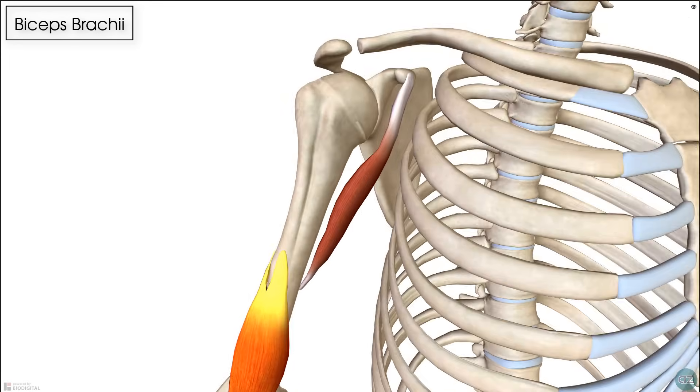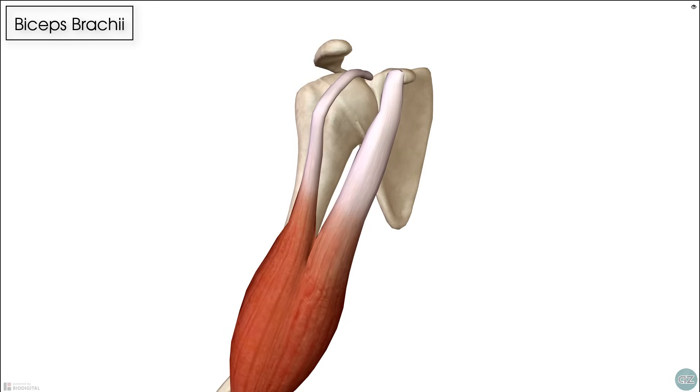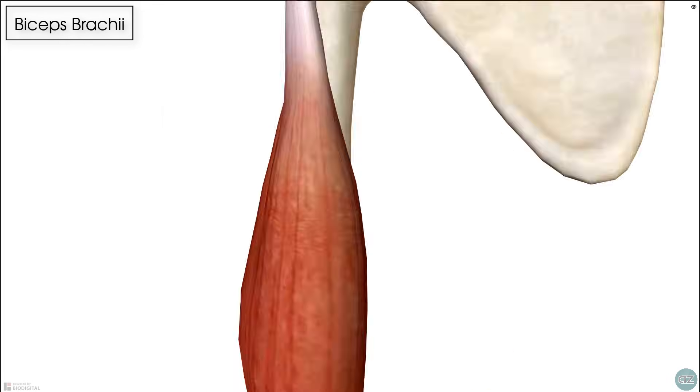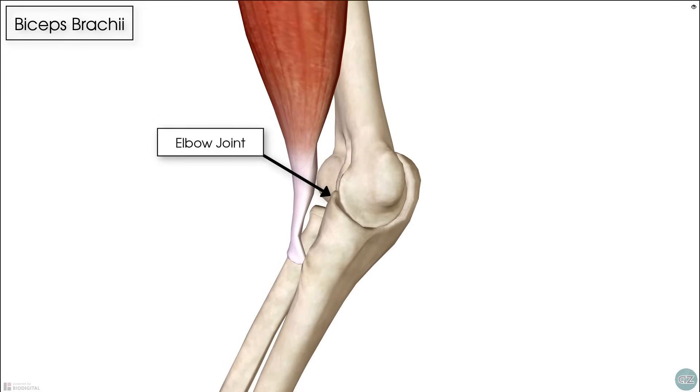The biceps has two heads — a long head and a short head. It's known as a biarticular muscle because it extends across two joints: the shoulder joint and the elbow joint.